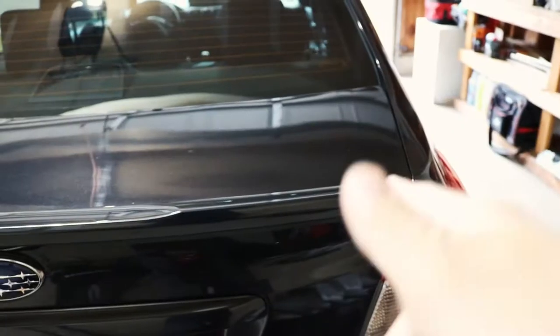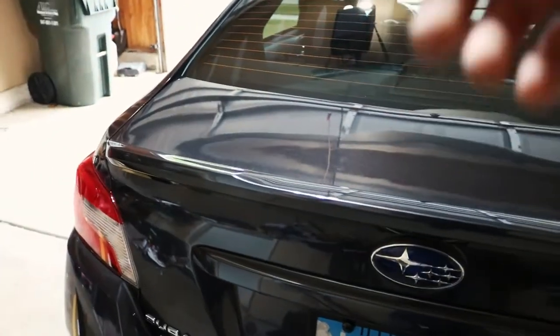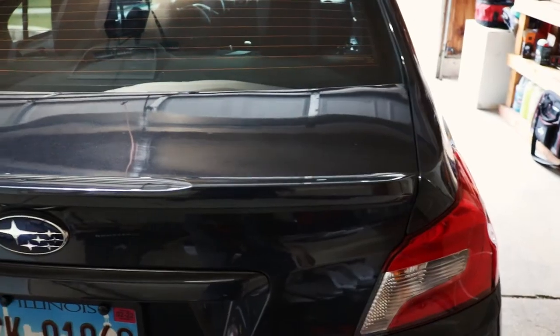The install looks fairly easy. We just take this spoiler off by unscrewing one bolt — after you take the liner off from the trunk, unscrew that one bolt, and it's stuck on with some adhesive. We just have to carefully take it off, which I'll show you guys.